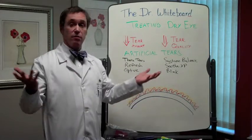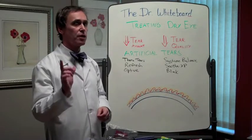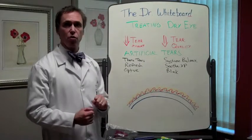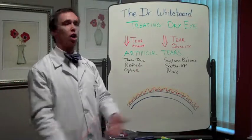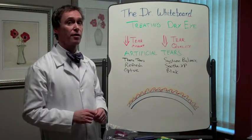We give out tears as if they were a prescription. We will tell you exactly what type of tear we think you should use, and sometimes we'll give you some choices, but very exact choices. You won't hear a Sky Vision doctor say 'go get some artificial tears,' because dryness is a little bit more complex than that.